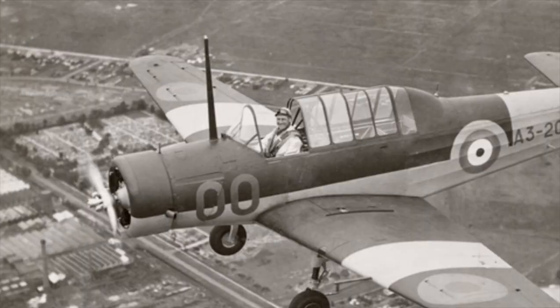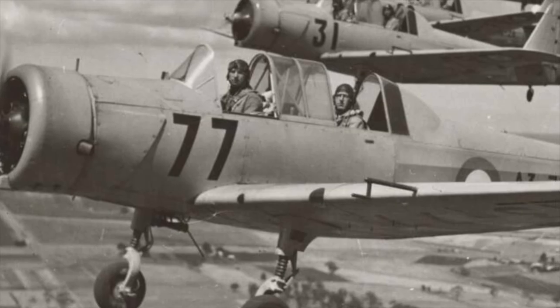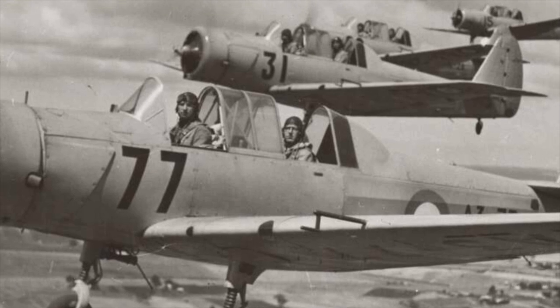The Wacket Trainer was a simple and basic aircraft — there was nothing special about it. However, it will hold a special place as the first Australian design to enter mass production and the first design by the Commonwealth Aircraft Corporation.